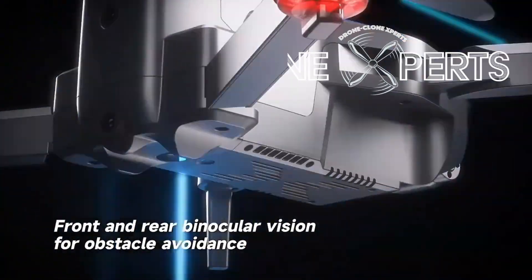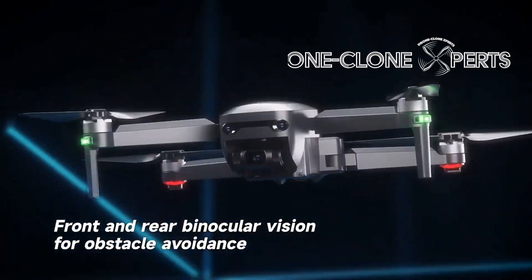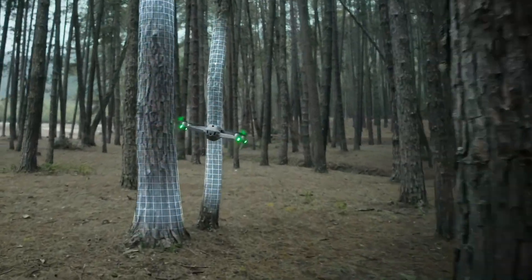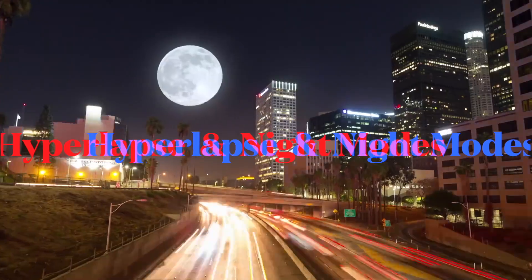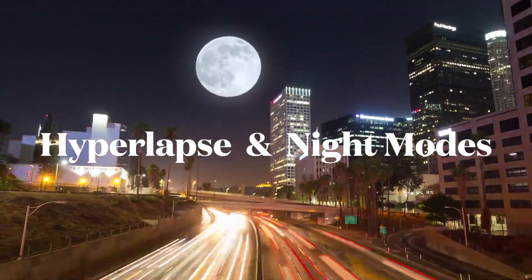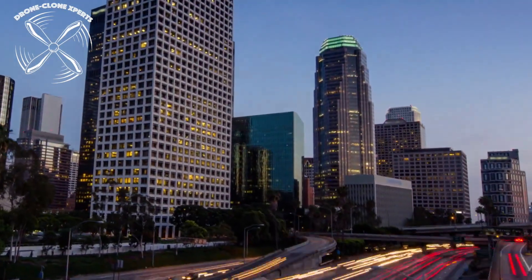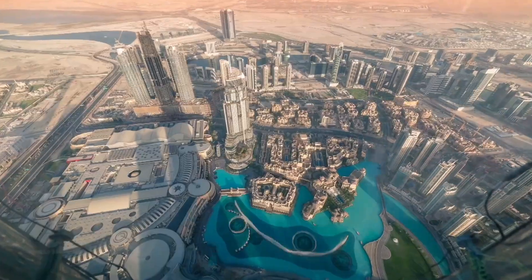We'll get into the instruction video in just a moment, but since this product was just launched, we have some quick important info that you're going to want to hear first. Congrats on your purchase of the Limitless 5 drone, the latest addition to our esteemed line of X-Pro Limitless drones. This cutting-edge drone was just unveiled last week, and it has already become one of the top sellers on Amazon.